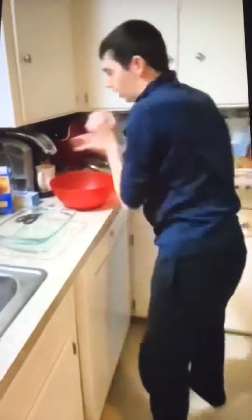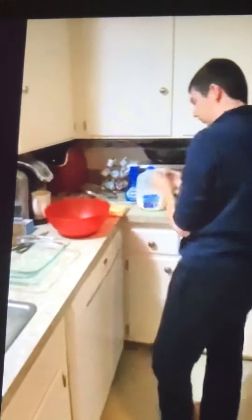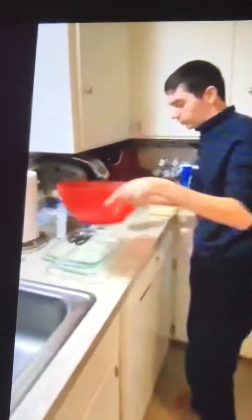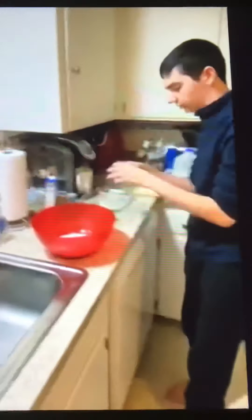Now I'm going to do one egg. One egg. I know we did this before, but I'm probably going to miss it. I'm going to crack an egg — my first time.